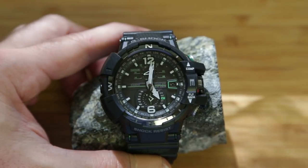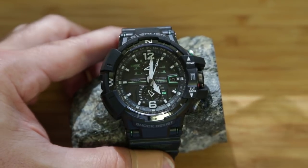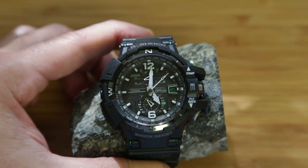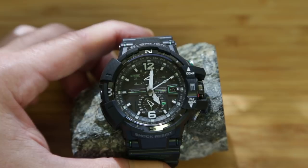This is the Casio G-Shock GW1100 watch. It's a very nifty tool with a lot of functionality inside a very durable package.